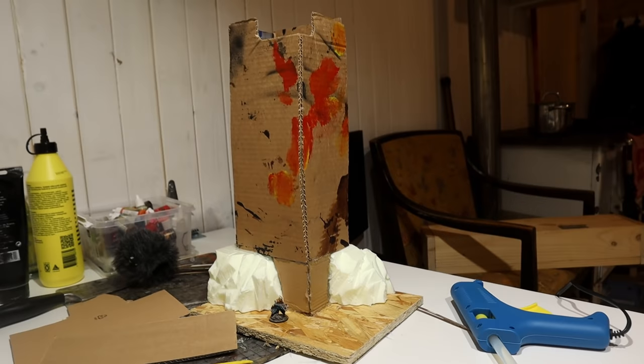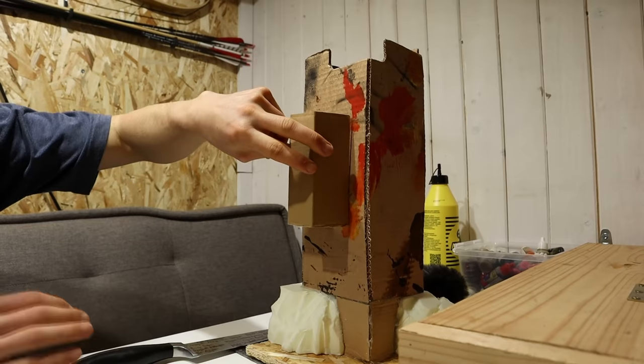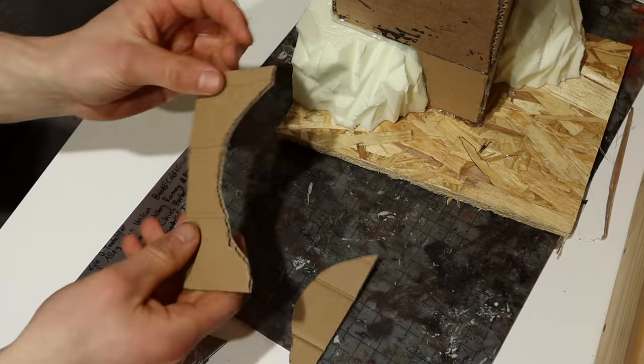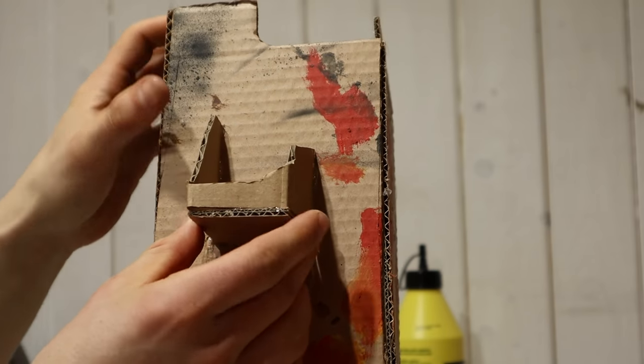I continued by building these protruding rooms from cardboard. Naturally, this is a ruined tower, so I made sure to have most of the walls blown away.